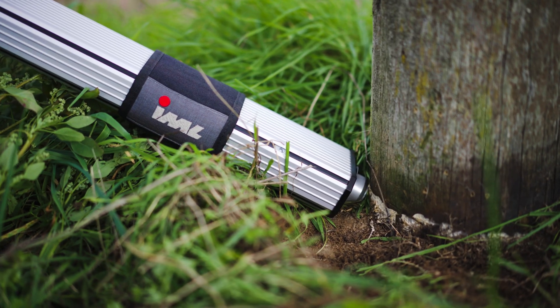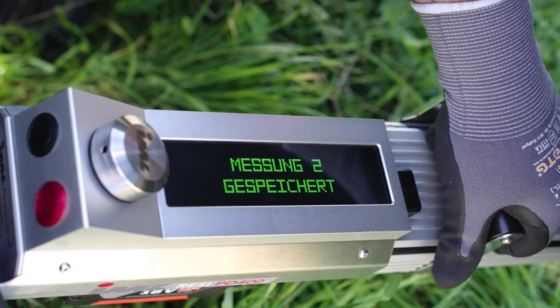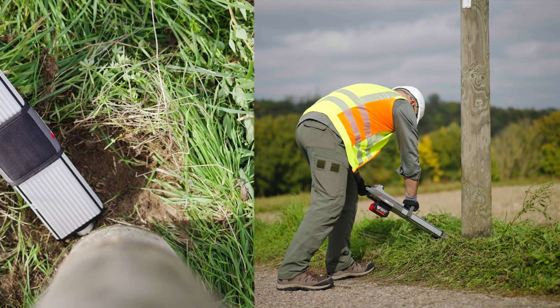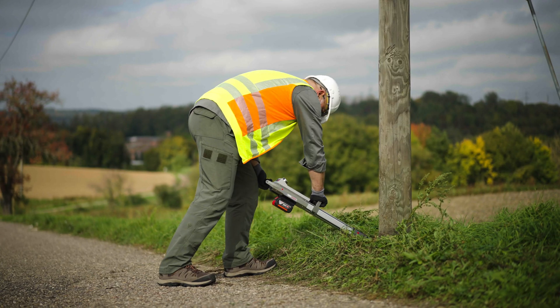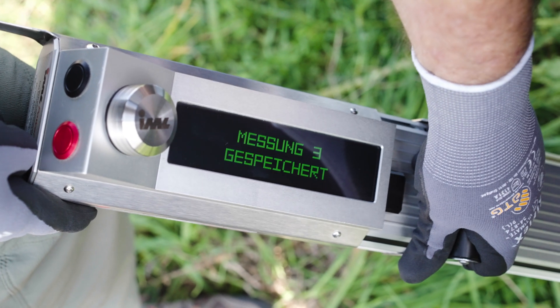The wood inspector software supports you as an automatic evaluation aid. The next step is to drill again at ground level at a 90 degree angle to the previous drilling. Additional measurements can also be taken at this point. To ensure an accurate assessment of the pole's condition, all drillings are analyzed together.